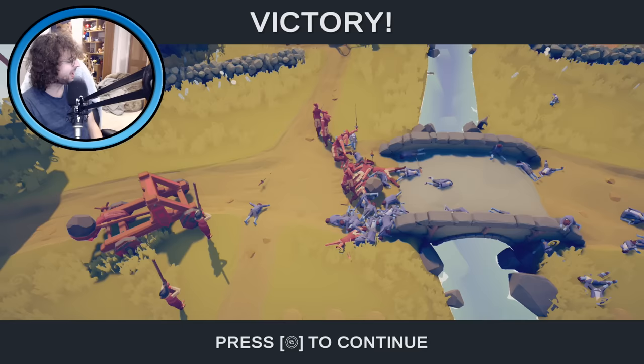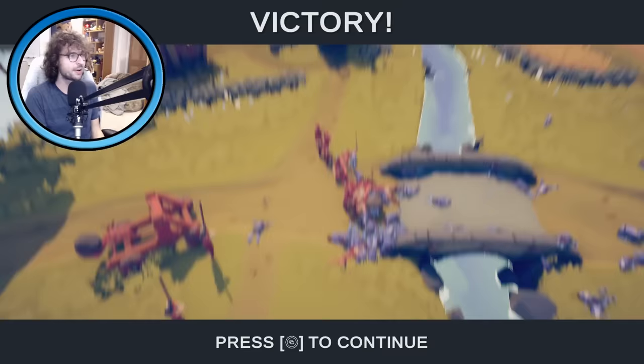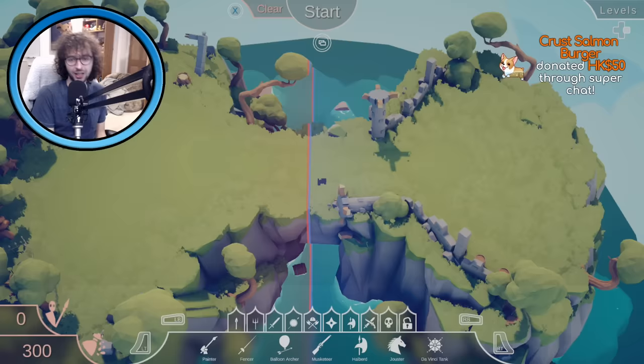Bread, aka Crossed Salmon Burger, says I'm a bit of a TABS veteran, sadly only on PC though. Have you found any of the secret units hidden around the map? They're fun plus OP. I haven't found all of them, but in yesterday's stream people were pointing out where some were. Shall I use some of the secret ones then? Oh, who are we up against — what are they all doing down here?